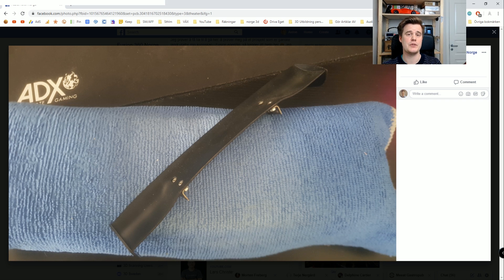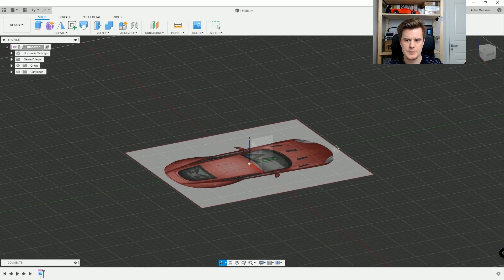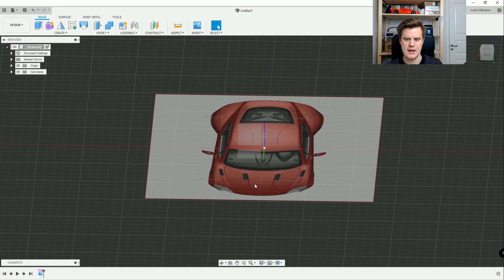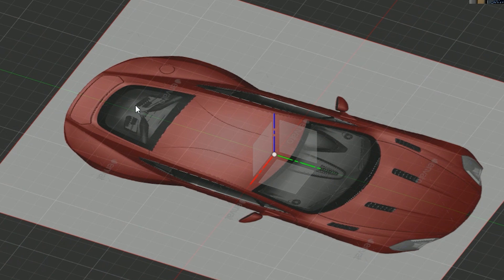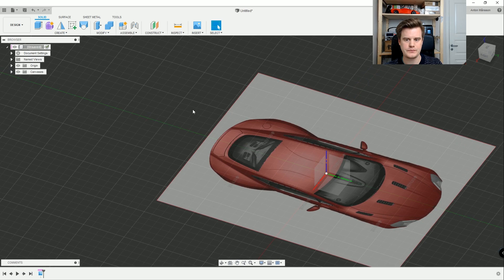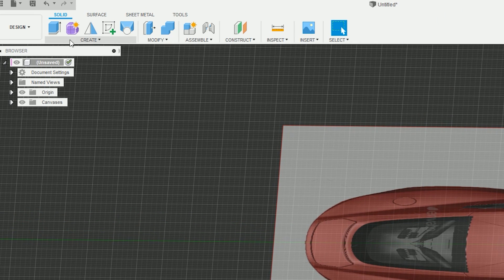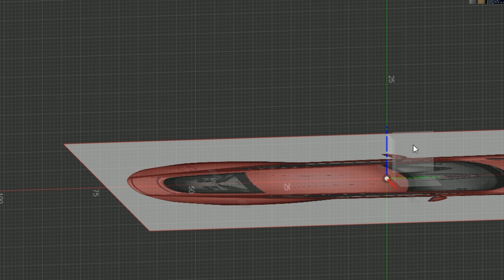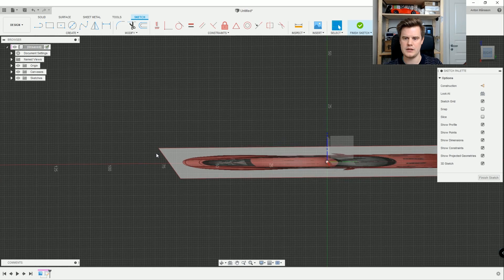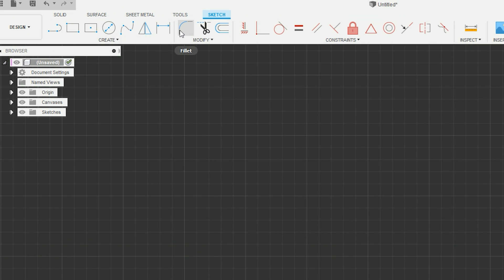I've set up a canvas on the model in Fusion 360. Good to know: the canvas or reference should be aligned to at least one axis so we can mirror things around it. We can actually start with a sketch - if we have a wing profile we want to use, we can start with that. I'll click on sketch, do it on the YZ plane, zoom in, and design some basic wing shape.